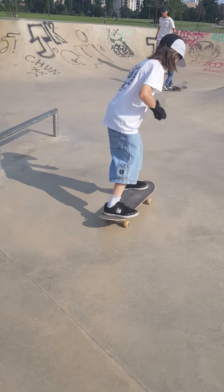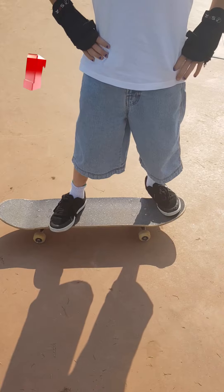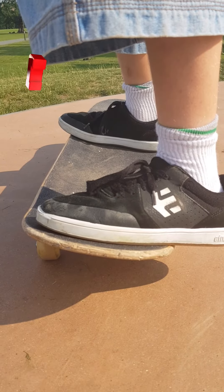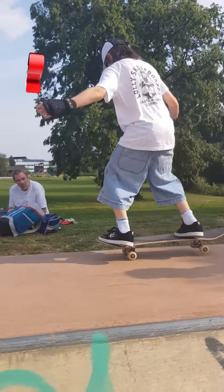Hello, my name is Noah and today I'll be teaching you how to do a nollie back shove. You want your feet in a nollie position. Practice normal nollies first — they don't have to be big.